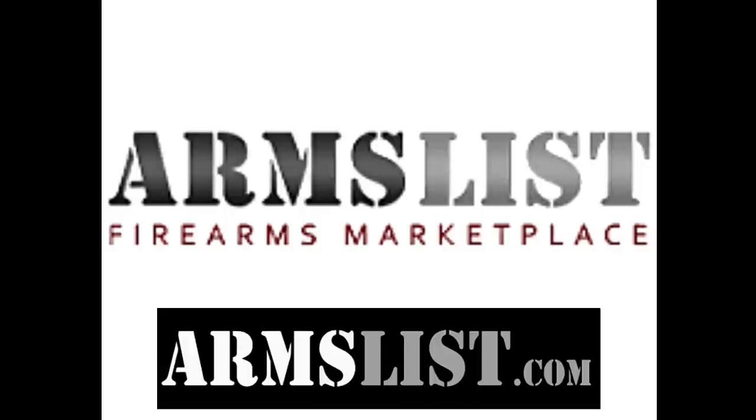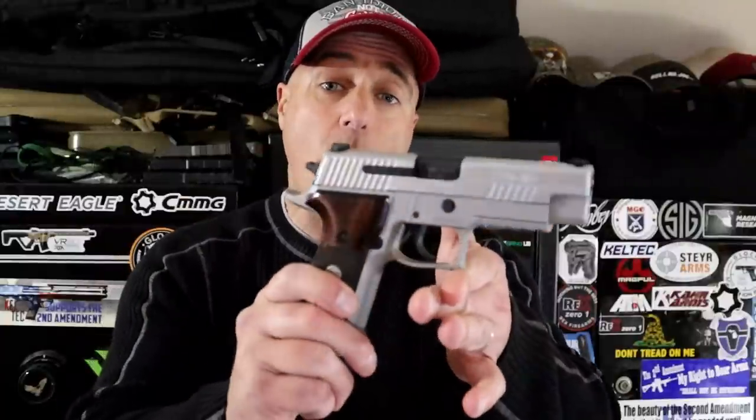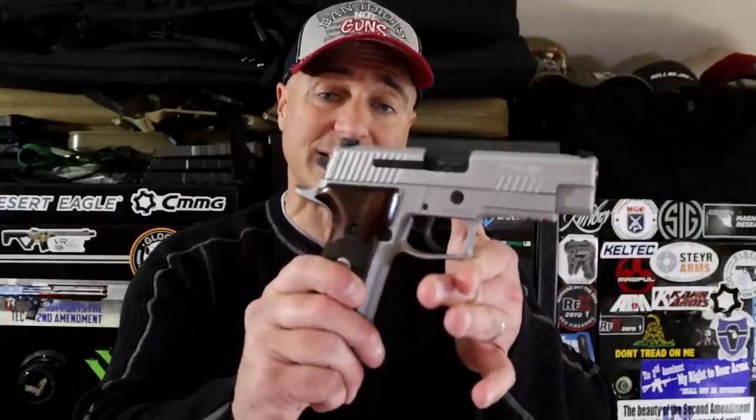Hey there friends, thanks for checking in. Today we have another 'Choose Only One' video and we are featuring full-size, all-metal frame, double-action single-action nine millimeter handguns — some of the best models in today's market. But before we get into it, let's talk about the last 'Choose Only One' video.